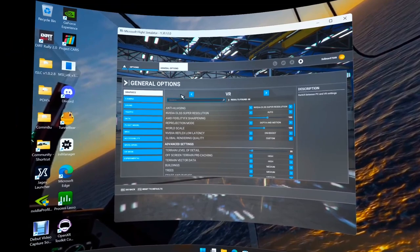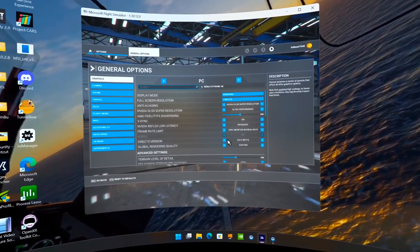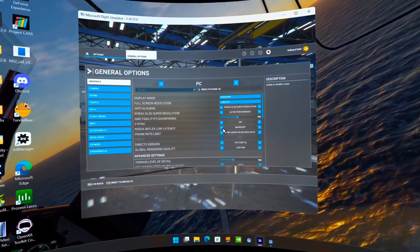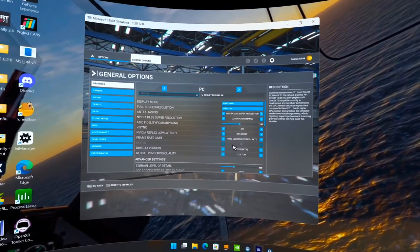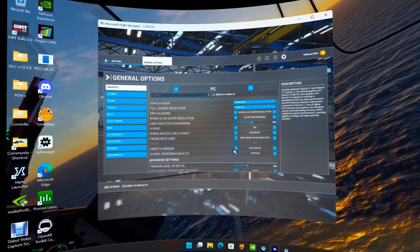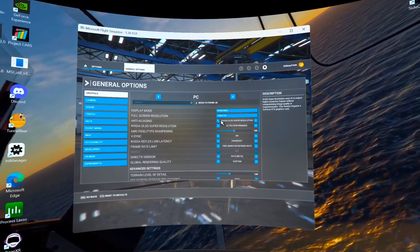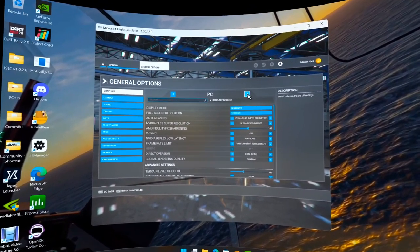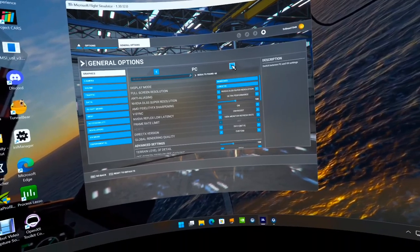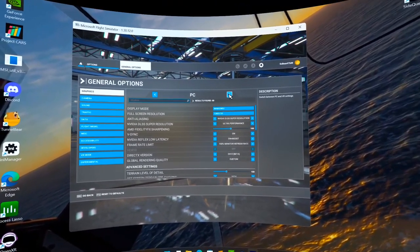For PC settings, I leave it on DirectX 12. VSync on/off and similar settings I don't really mess with much in VR — if VR is working well I'm not going to change things here.